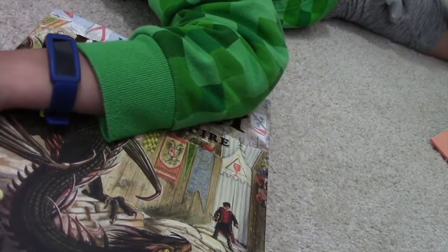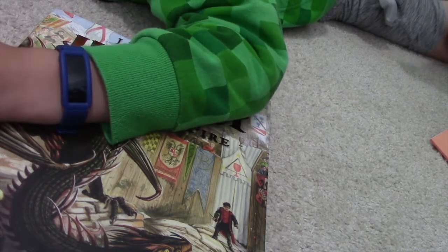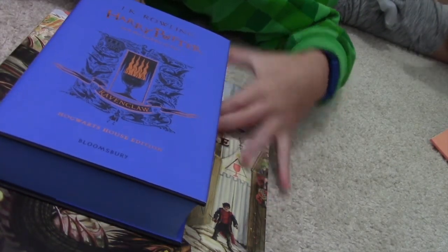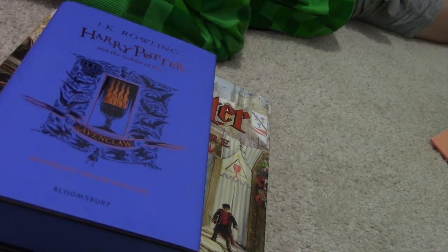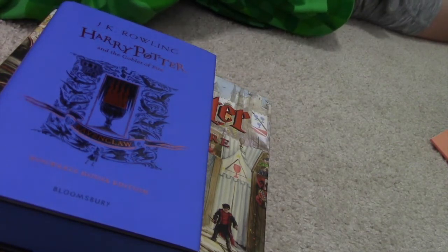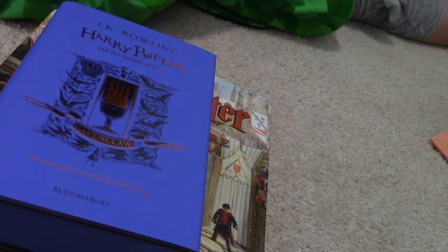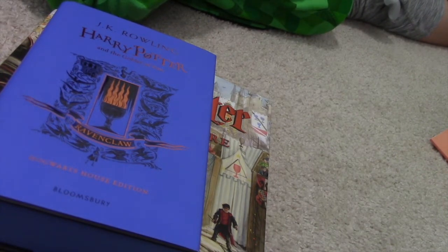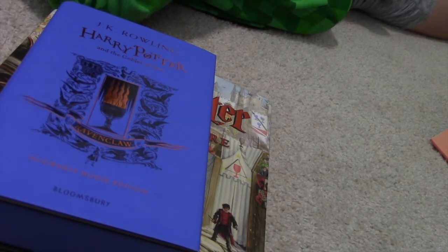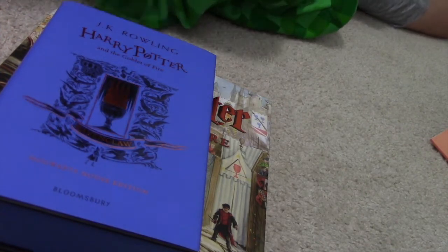Is the book recommended on Amazon or other stores? Yes, it's an amazing book. The movie is as good as the book, but it's worth getting the book too. It's definitely a recommended book — amazing sales. It sold about 65 million copies total, with around 5 million in the first 24 hours. It sells amazingly.